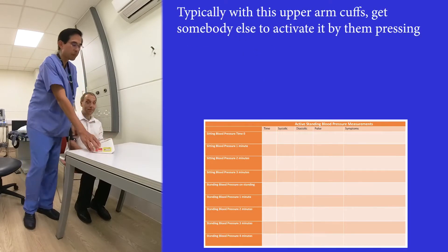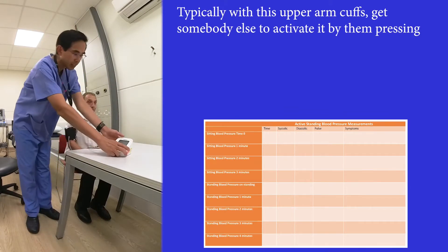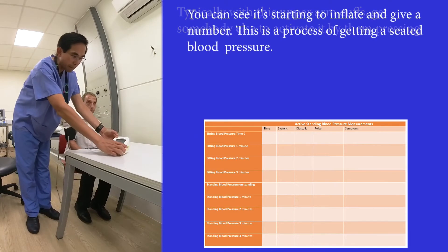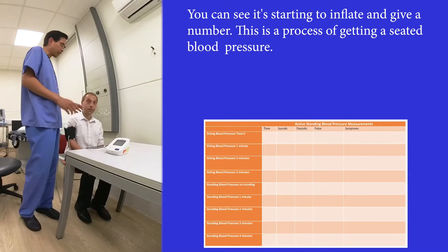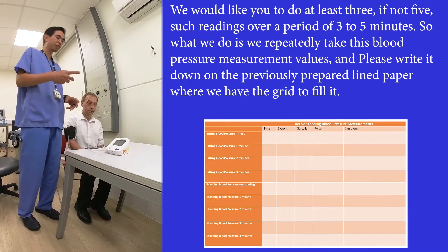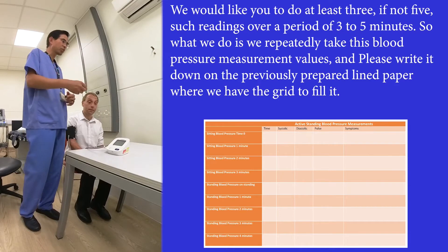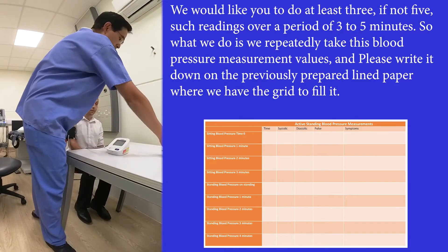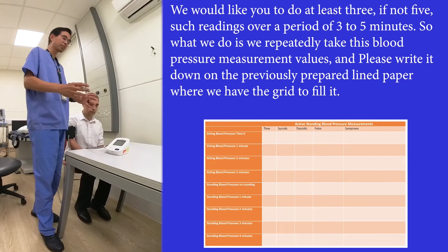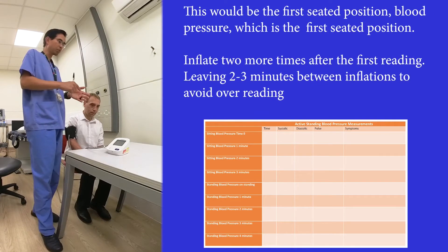With this upper arm cuff, ideally somebody else is pressing the button so Phil doesn't have to move his hand to reach out. You can see it's starting to inflate and give a number. This is the process of getting a seated blood pressure, and we'd like you to do at least three, if not five, such readings over a period of three to five minutes. We write it down on the prepared sheet with the grid — this is BP1, seated position.